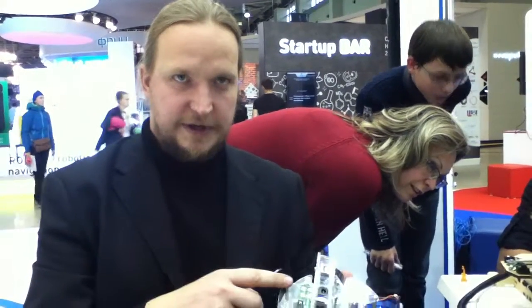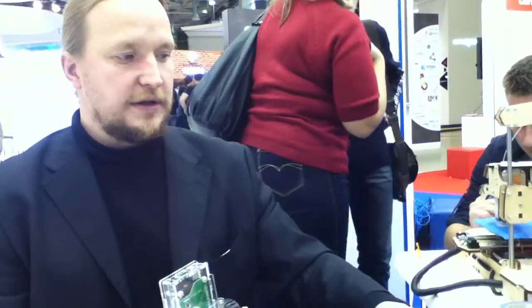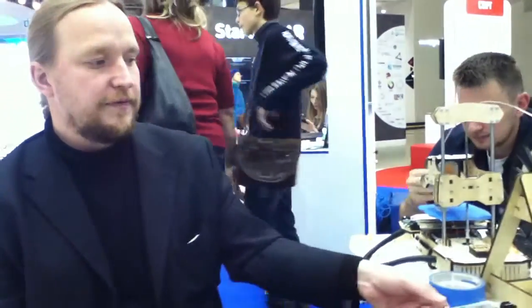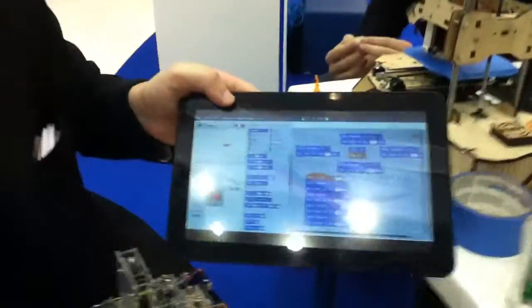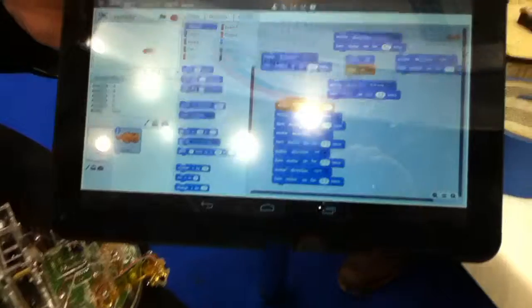So you were just about to tell me about the special version of Scratch. Yes, and this is the special version of Scratch that can control robots. We get some new blocks for this, and it can also control laboratory equipment. This is called ScratchDunoLab, and this is ScratchDunoRoboKit — the Scratch program for controlling robots.